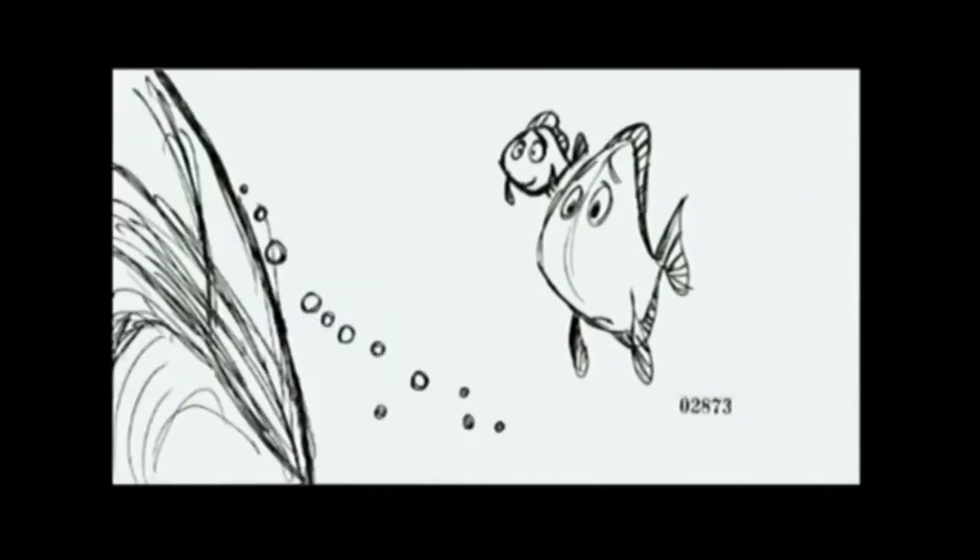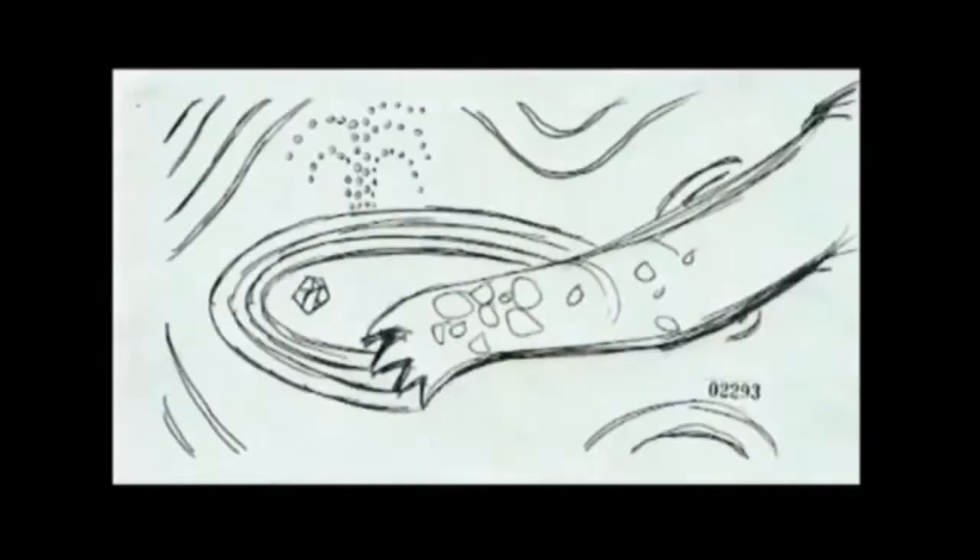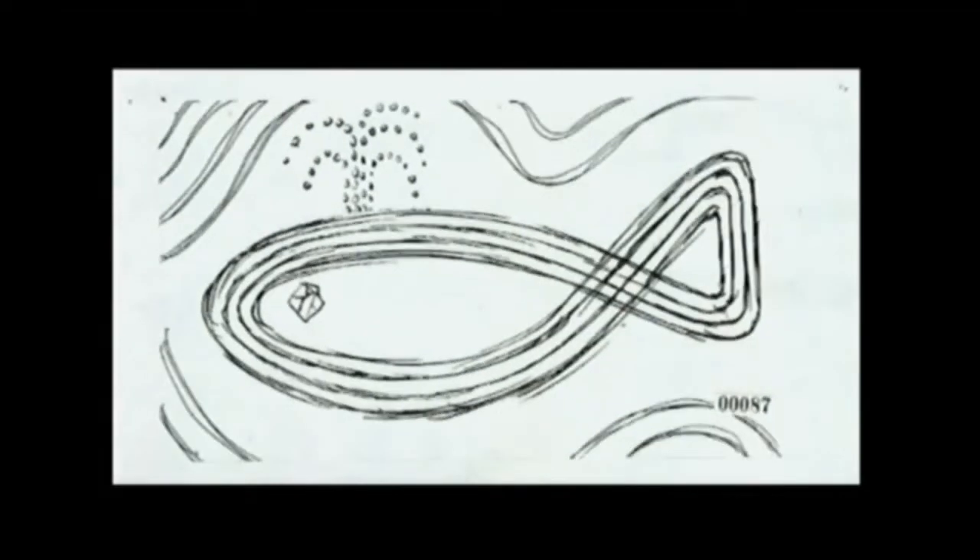Dory, this is Crush. Crush - Crush here actually knows a whale. Yeah, we all know the whale man - he used to be known for the whale. He's a very wise dude, man. Right now the whale's like out there, man, feeding - you know, food for the mind.